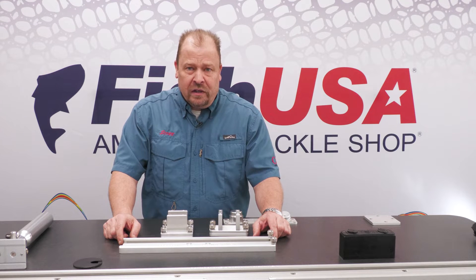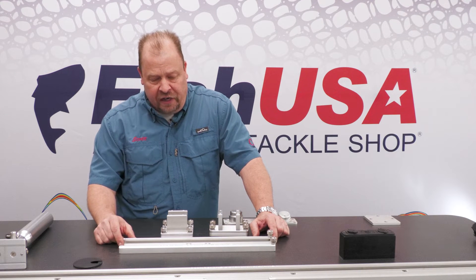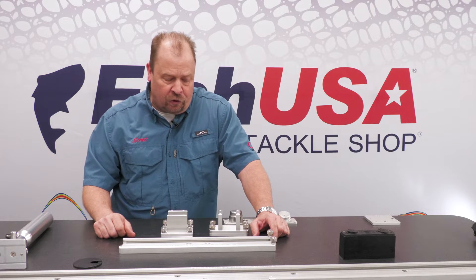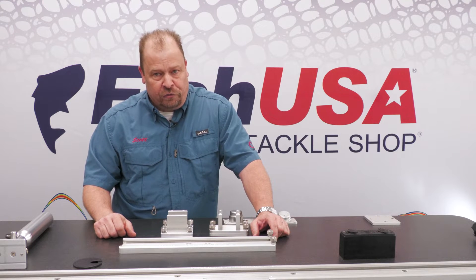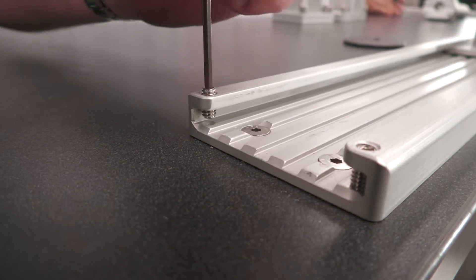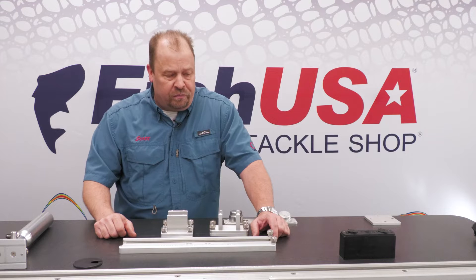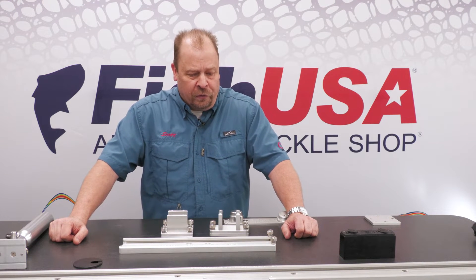All of our track is deburred — there are no sharp edges. We have a zero easy ingress ramp on these to aid in the insert of track-mounted accessories or rod holders. We also have integrated safety screws so that you can secure your devices, should they rattle loose in the track or if you want to leave your boat unattended at the dock. The screws will slow down the common individual that might be a little less trustworthy, if you know what I mean.